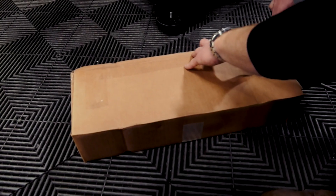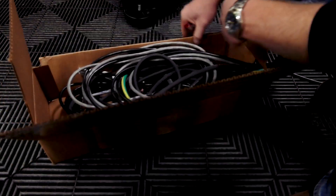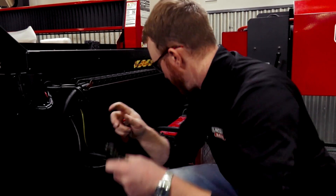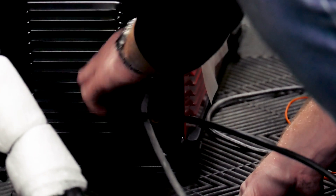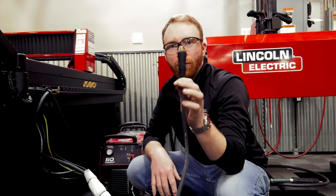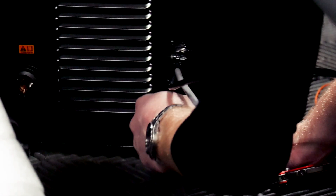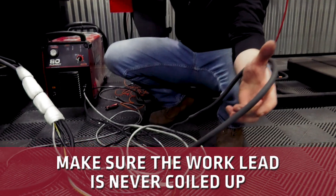Let's go ahead and open up the box full of cables. You're going to have several cables in here. This gray and black cable is your CNC interface cable — that's going to go right into the 15-pin connector on the plasma cutter. This thick black connector is your work lead, which also goes directly to the plasma cutter right below the CNC interface cable. Make sure this is never coiled up; we want it to be as straight as possible, so maybe loop it behind the plasma cutter.